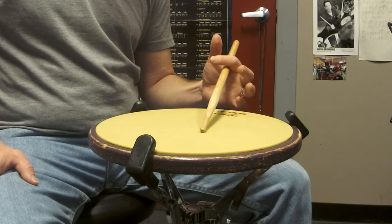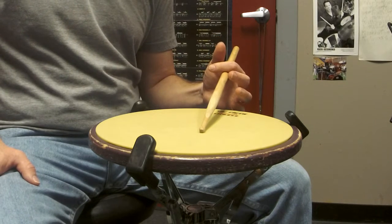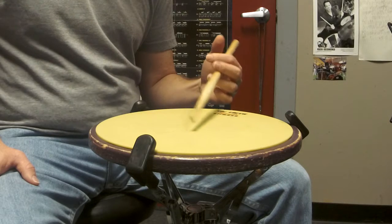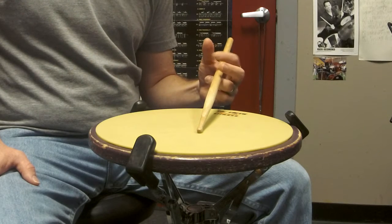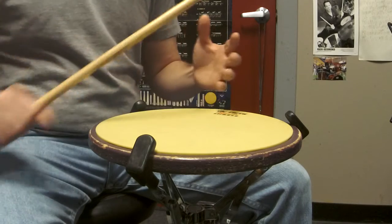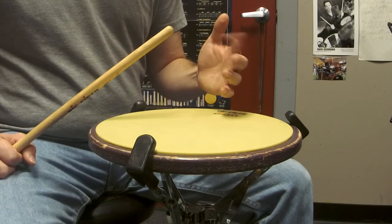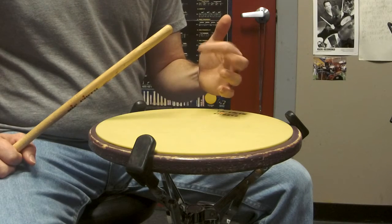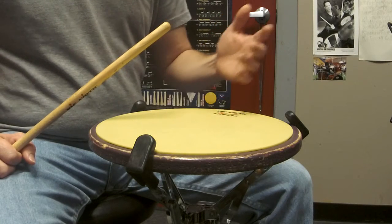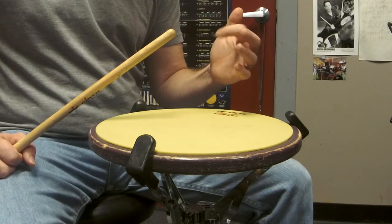You're going to curl your index finger over top of the stick, which it's already doing that in the normal position anyway. And then from there, that's when you start moving up and down with that index finger. The motion I would say is similar to maybe pulling a trigger. So you might find that your finger is doing like this, or you might find it curls over more and you're pulling downwards.